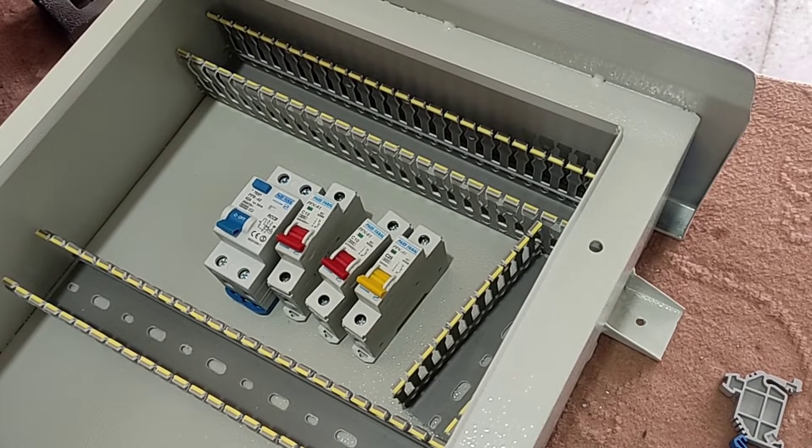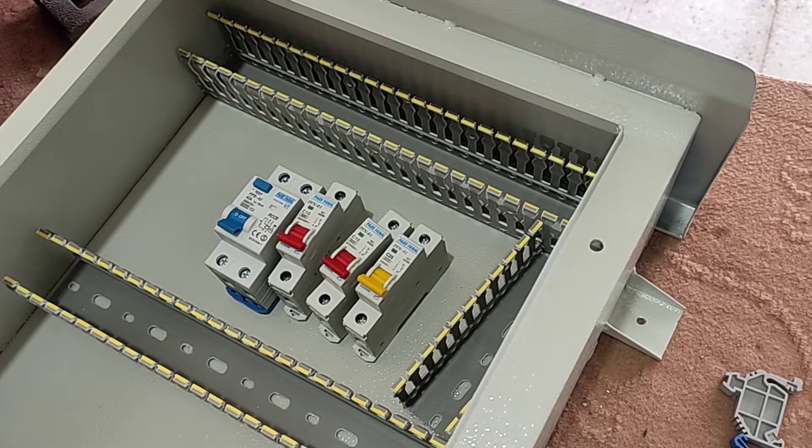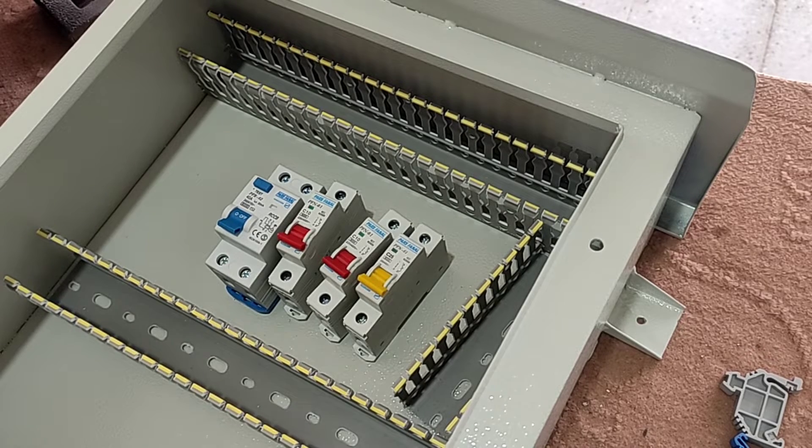Hello friends, welcome to another training video from my channel. In this video we are going to teach how to wire a single phase electrical panel.